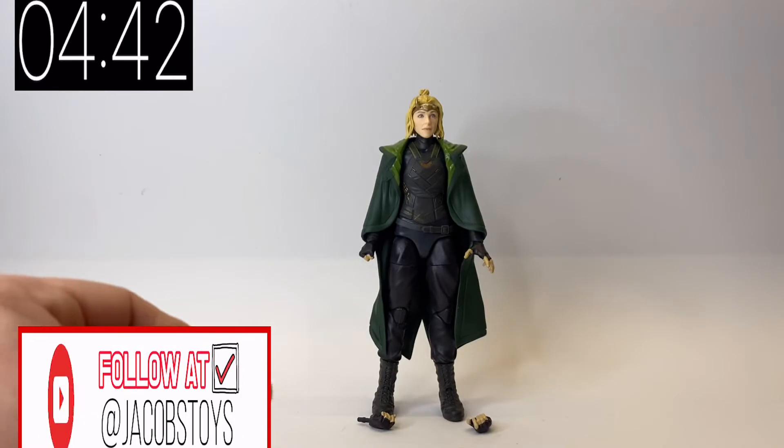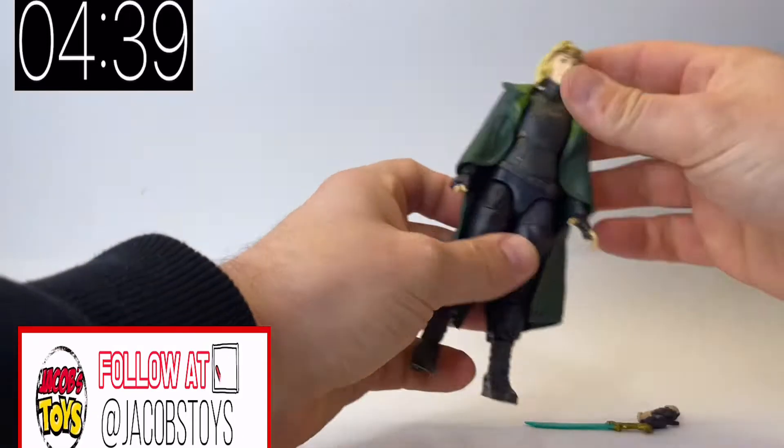We also get the Watcher's cape, but I'll get into the Watcher builder figure in another video. So let's get straight into the figure.